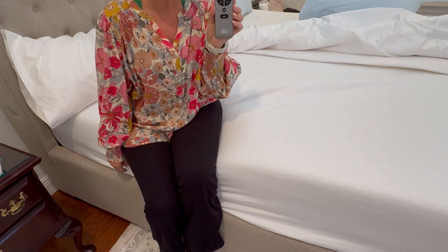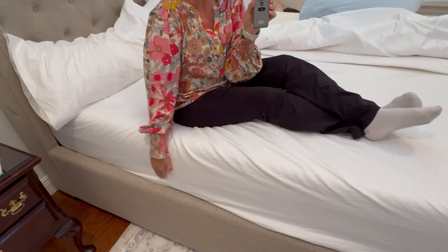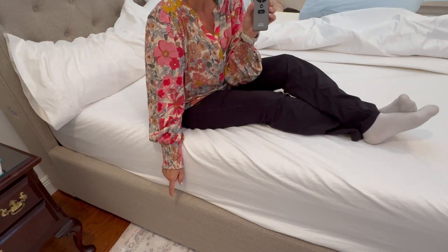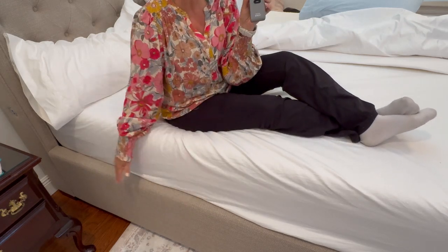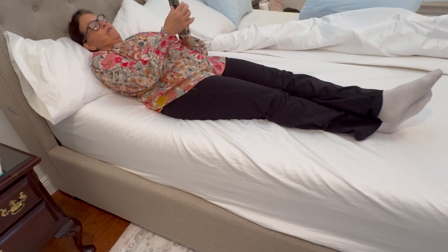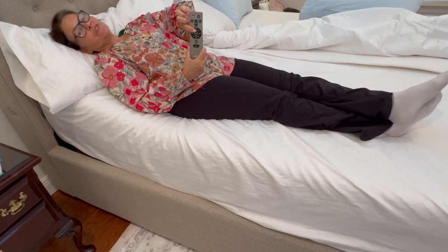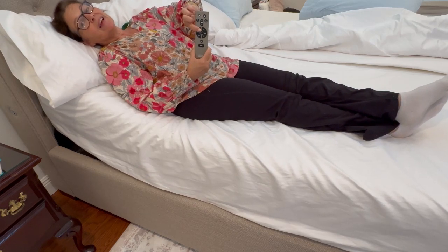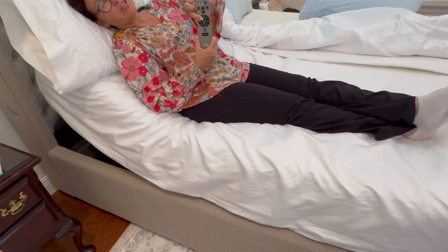I'm going to show you the Tempur-Ergo quickly and show you how you can use this adjustable mattress base on any type of bed frame or without a bed frame. It has a head raising ability that allows you any angle of degree — you may want to slightly elevate your head, read, or watch TV in bed, all the way up into an upright position.